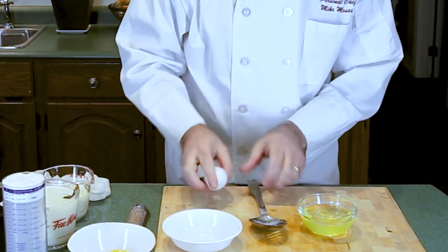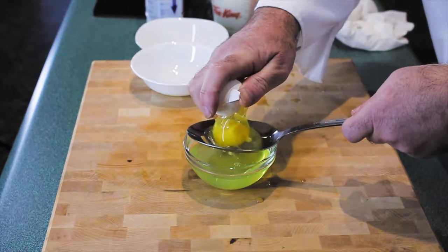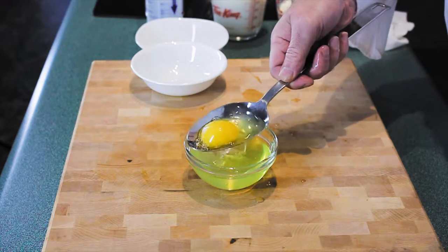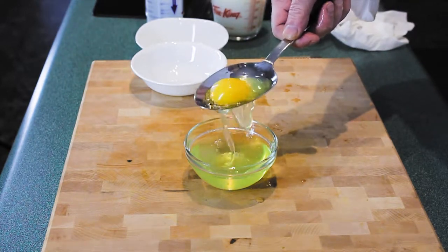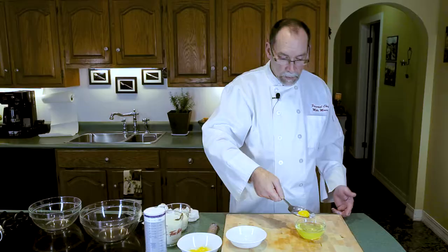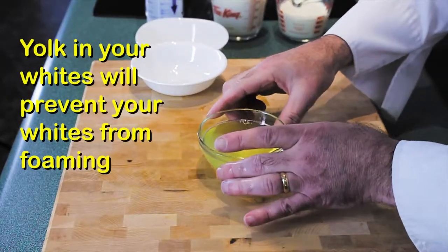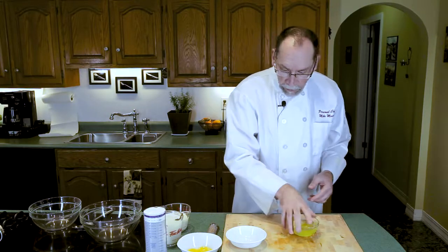The trick to using the slotted spoon is to crack your egg into the spoon and just start jiggling it very gently. You can see the yolk is starting to come through. There we have a yolk already separated. One thing we want to make sure is that we don't have any yolk in our egg whites at all, because that will prevent them from getting nice and fluffy.